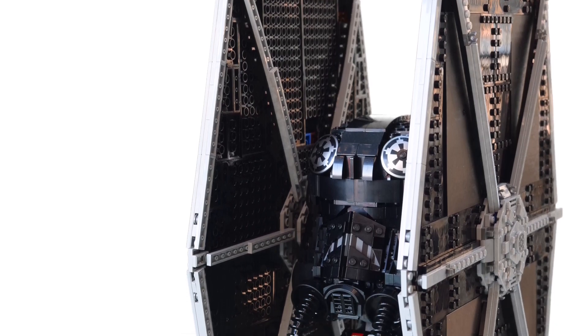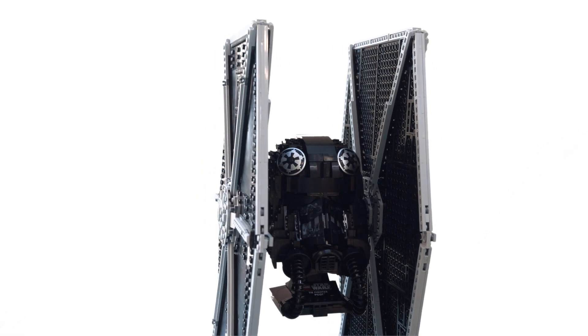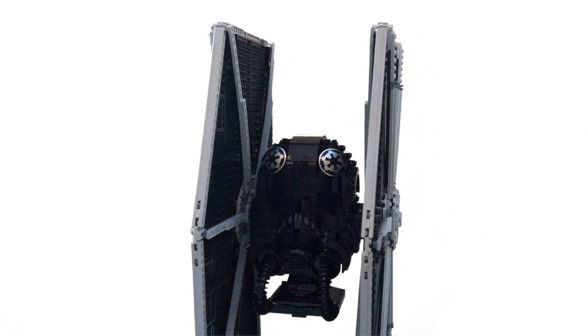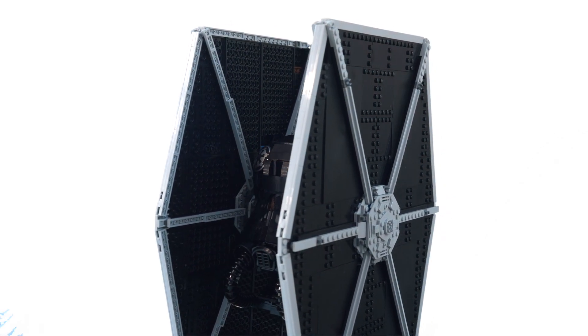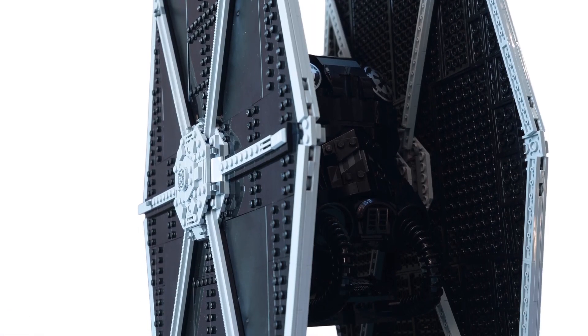Hello, this is UnbrickMe here and welcome to the Cursed TIE Fighter. As you can tell, I just made this by combining both the UCS TIE Fighter and the TIE Fighter Pilot helmet together, and I made this pretty dope looking TIE Fighter actually.